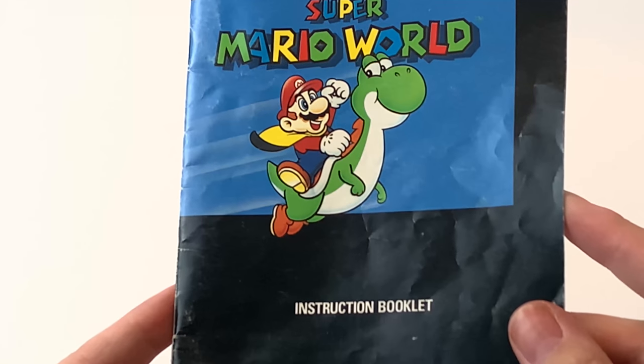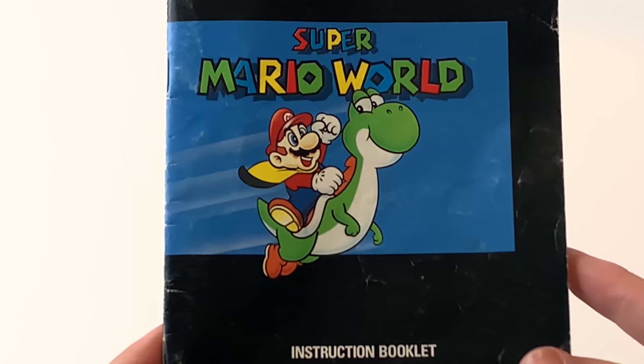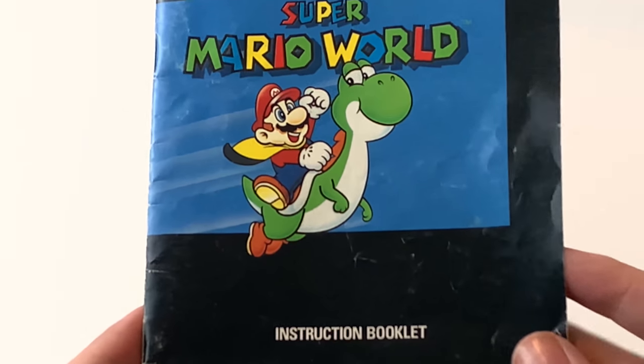Look at Yoshi — I just love old school Yoshi, he's so cute, he's so happy. And so is Mario with his little cape, he's so cute.